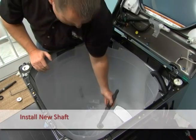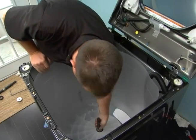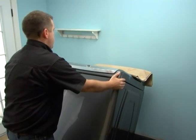Install the new shaft. Make sure the wear sleeve is bottomed on the bearing. If necessary, tap the shaft with a hammer to install. Tip the washer back onto the hoses.